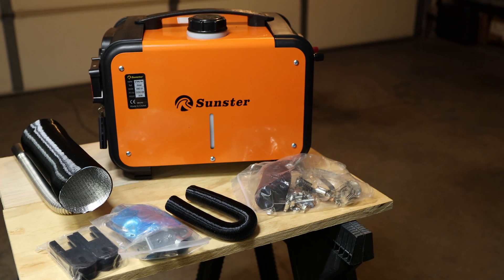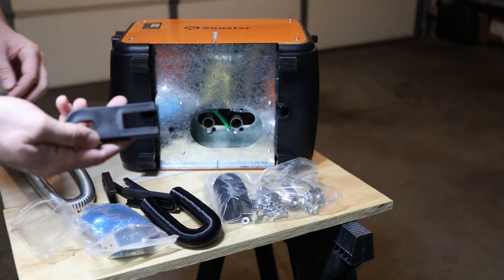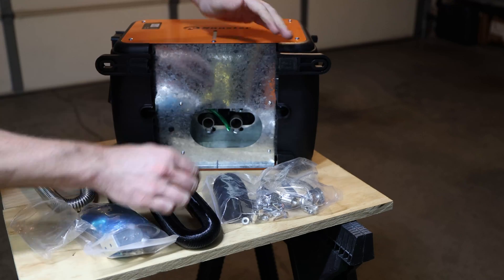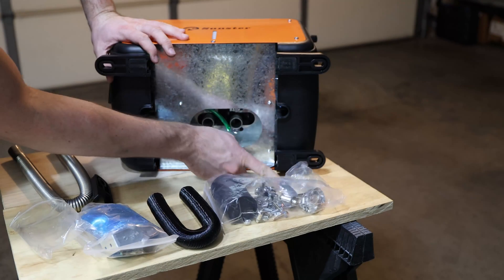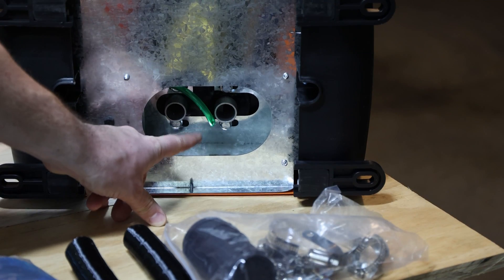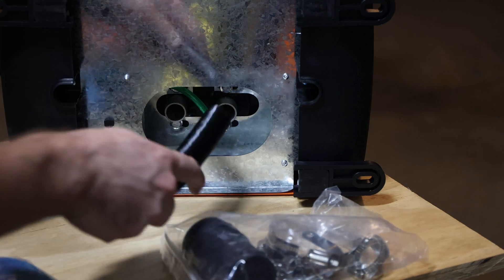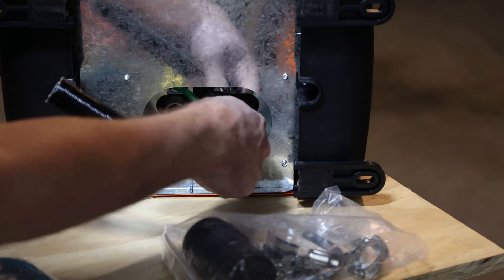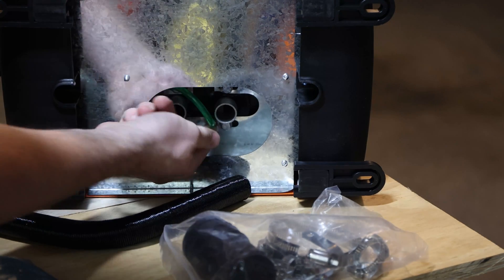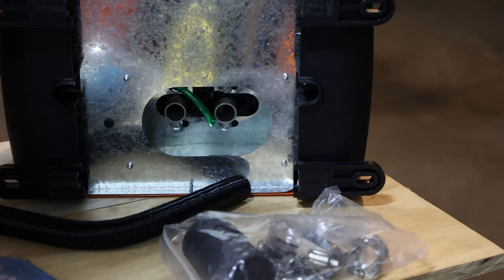The first things to install are the feet — they only have one way to go in, you just slide them in like this. One of them actually clicked into place. The air intake and exhaust openings are different sizes; one is bigger than the other. The air intake hose has quite a lot of wiggle room on one side and less on the other. I want to make sure the fuel line goes pretty straight without any issues.